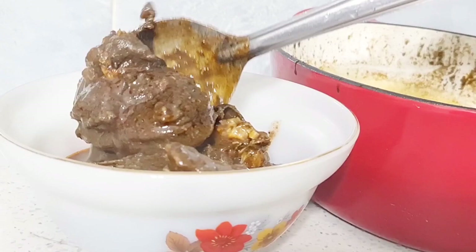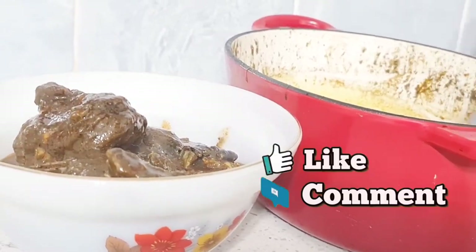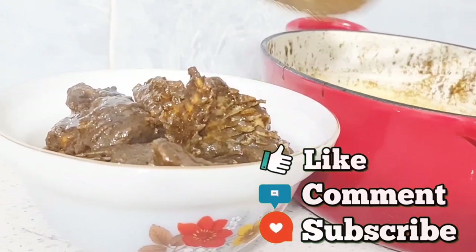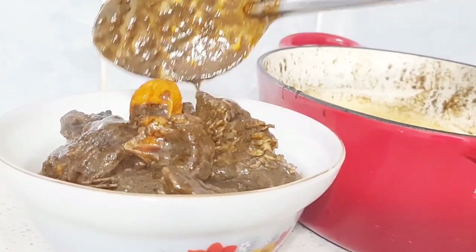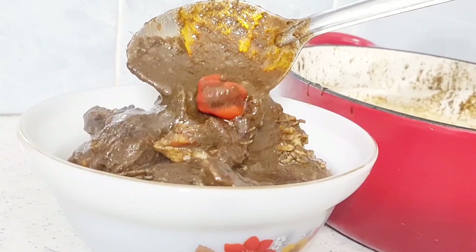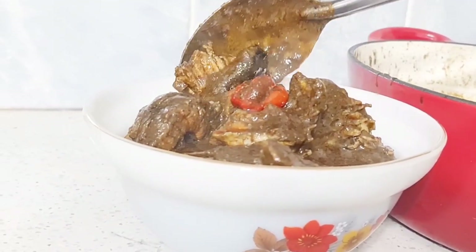If you are new here, you are most welcome. Please do not forget to like, comment and subscribe to my channel. And to my return subscribers, I welcome you back again. Thank you for your endless love and support. Here is the Mbongo Chubby — keep watching.